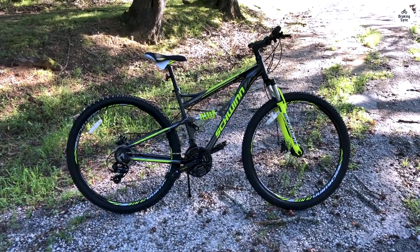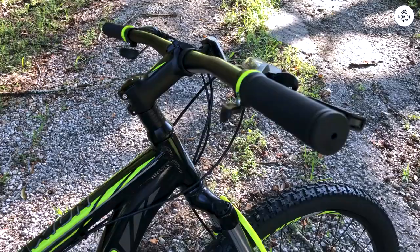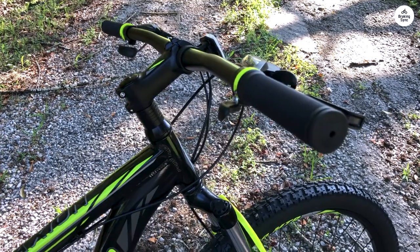We had planned to use our own replacement saddle, but the one provided was surprisingly good in both looks and quality, so we decided to keep it.